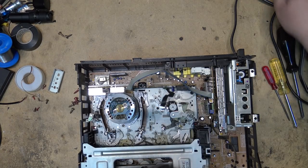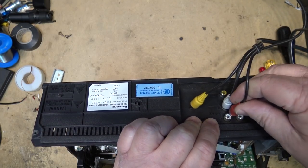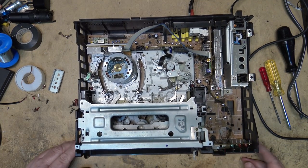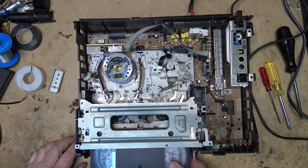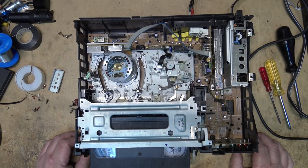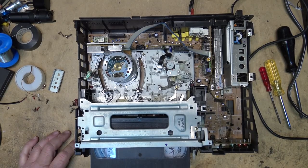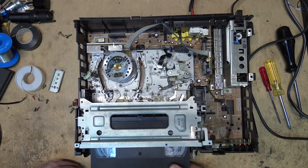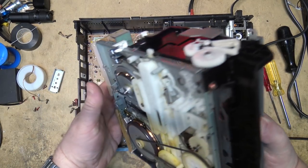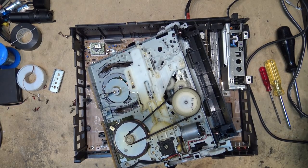I'm not going to put the screws in until I know it works. I'll plug the outputs into my TV and power the unit on. Hmm, it's interesting — it's not doing anything. Oh wait a minute, I forgot to solder the switch on! That's what happens when you get distracted with other things. I went to turn the heat off because it was getting warm in here and I totally forgot to solder down the switch.